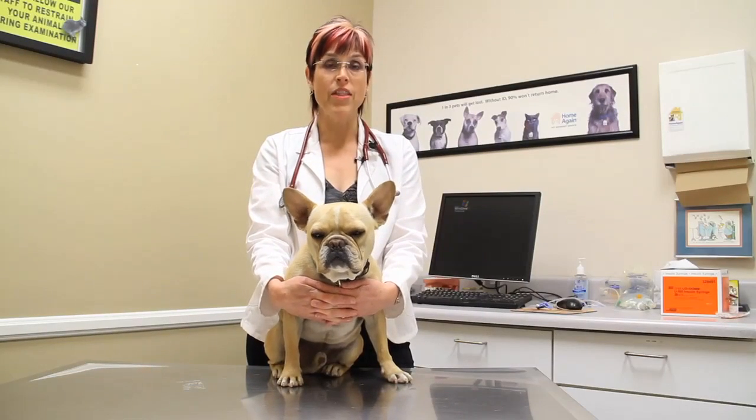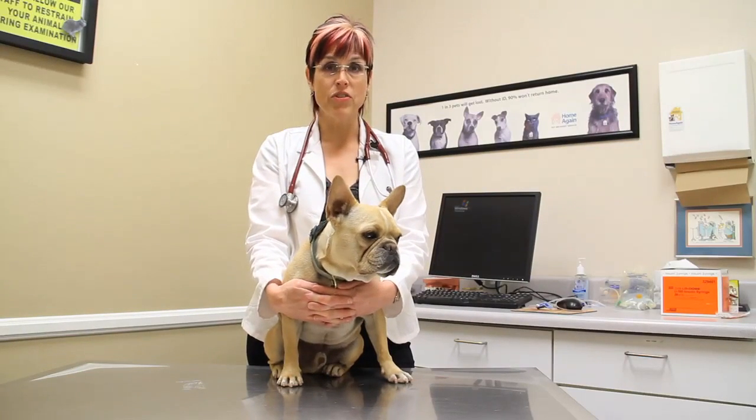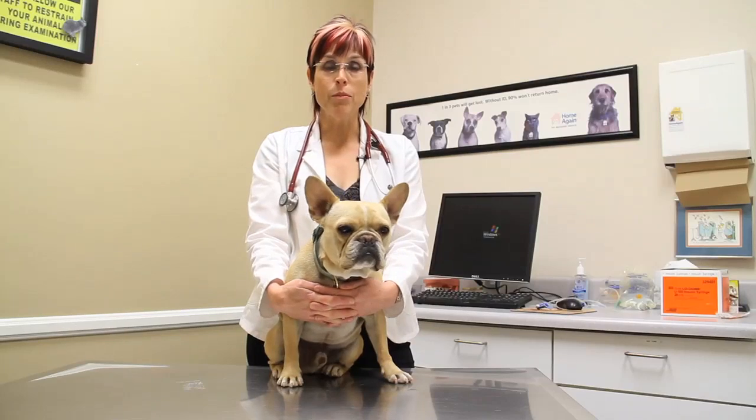Hi, I'm Dr. Lori Leach and I'm here with Stuart today to talk to you about the natural way to kill flea eggs. The most natural way to kill flea eggs, which are very resistant to the environment, is to get out your vacuum cleaner and vacuum your house and vacuum everywhere where your dog or your cat has been.